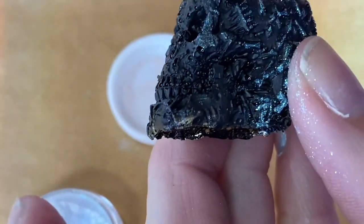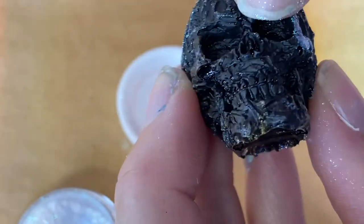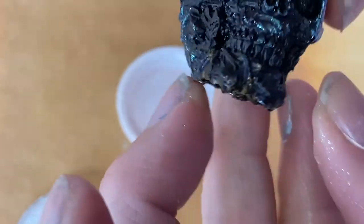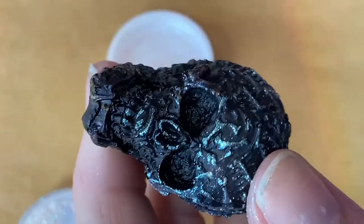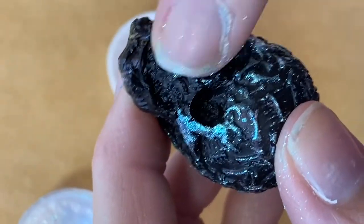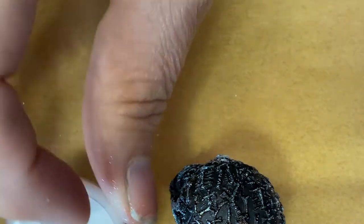So if you think about using the same technique — like if you have a mermaid tail and you want to emphasize the scale details on there — this would be one way you could pick up the details afterwards just by simply rubbing on a mica powder or something like that. It would look really pretty. All right, one more flip.